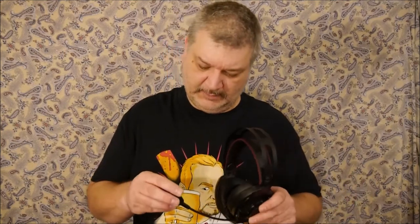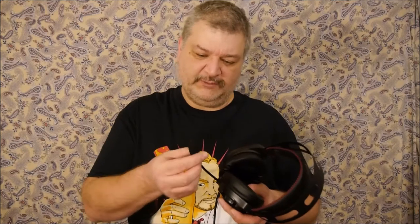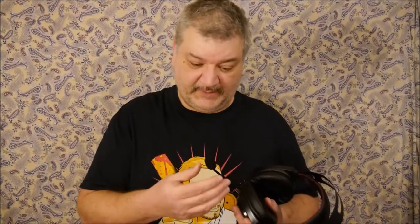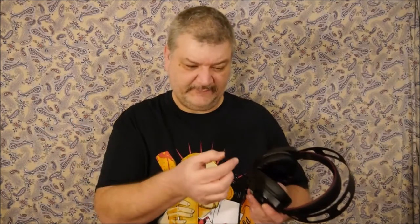One thing I would say about the microphone: be careful with the spit guard — it tends to fall off easily. My suggestion would be to use a small metal twist tie, a rubber band, or small thin zip ties from the dollar store to keep it in place. Just don't do it too tight in case you need to remove the spit guard.